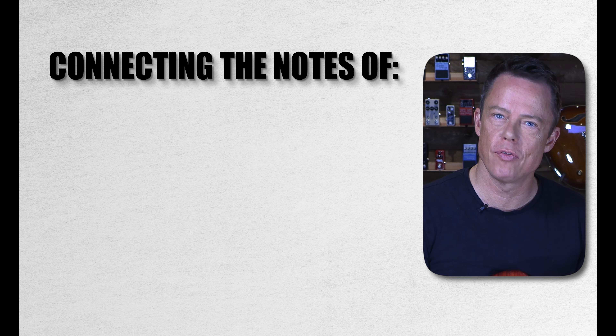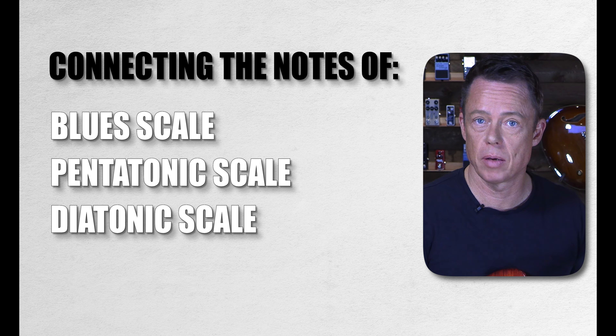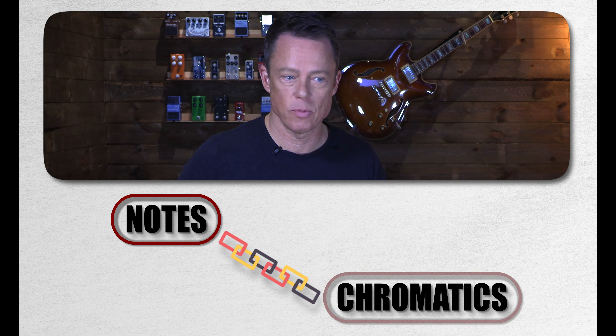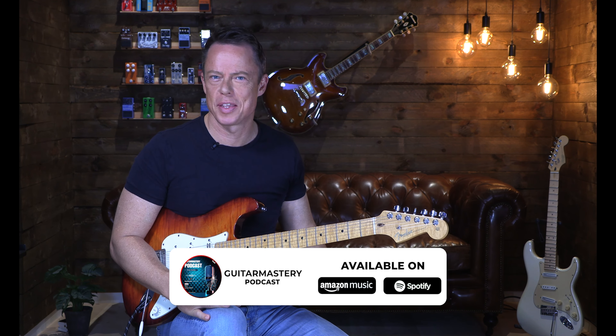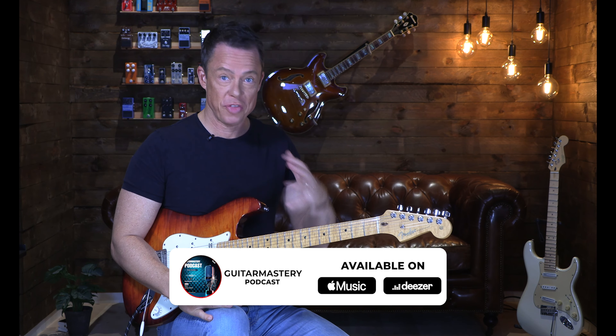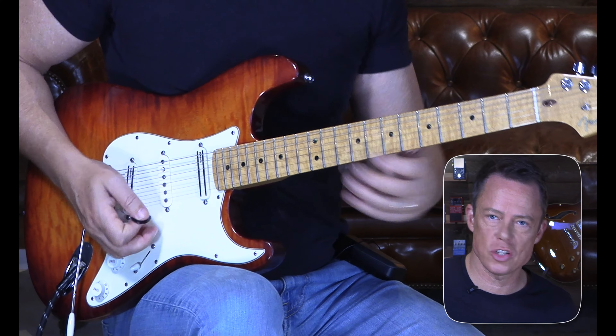What we're talking about is connecting the notes of the blues scale, the pentatonic scale, the diatonic major or minor scale. It doesn't matter what it is — basically what we can do on guitar is connect these notes with chromatics. What is chromatics? We say weird things in music theory, and in normal language we call it a chromatic scale.